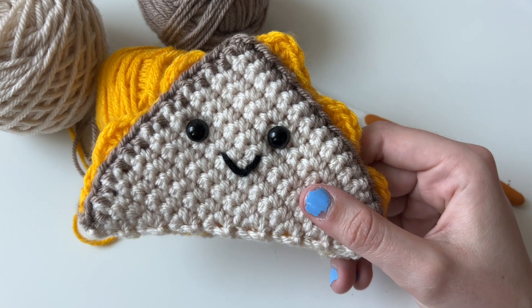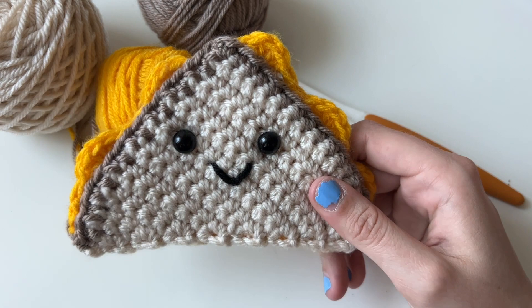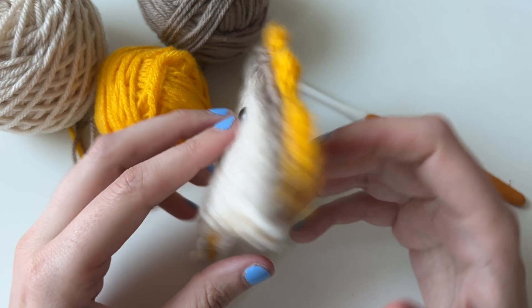Hi everyone, my name is Kendall here at Lousy Lama Creations. Today we're going to be making a grilled cheese. This video does cover all the steps, but if you find it easier to follow on paper, the pattern is linked down below.